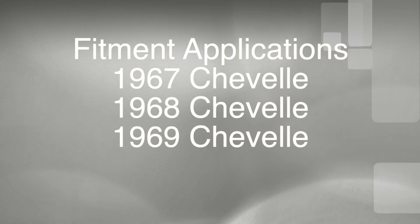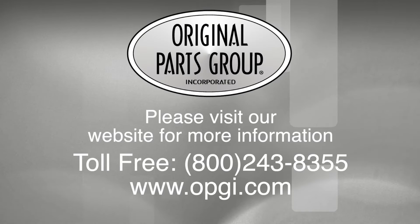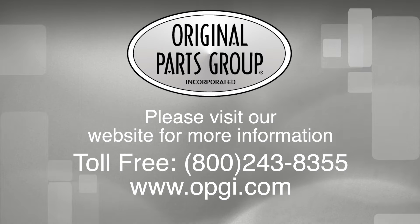Call us today or use our fast, convenient website. Buy direct with the original parts group and enjoy the benefits of shopping with the recognized leader in the industry — with decades of experience, the highest in-stock ratio, a helpful and knowledgeable sales staff, and fast, professional shipping.